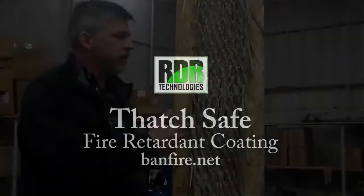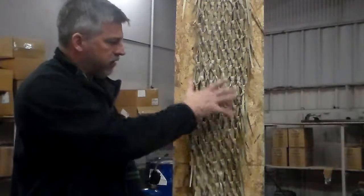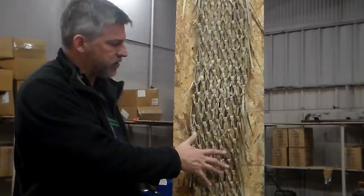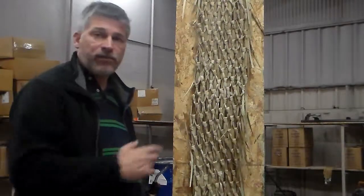This is a sample of Mexican rain cave. It's been coated with Thatch Safe. As you can see, there's no discernible trace on the outside. It is weather resistant for several years. I'll go ahead and get a close-up of it here.